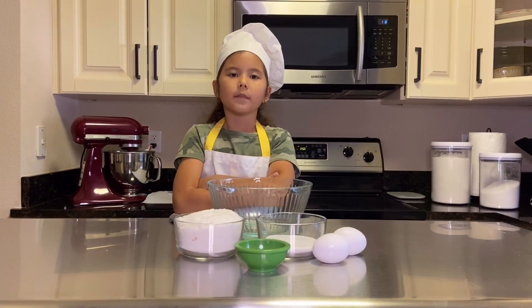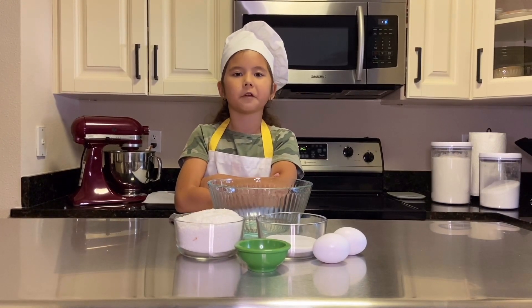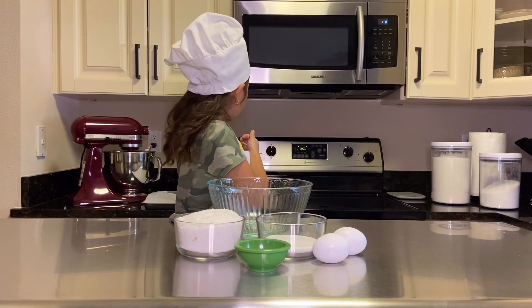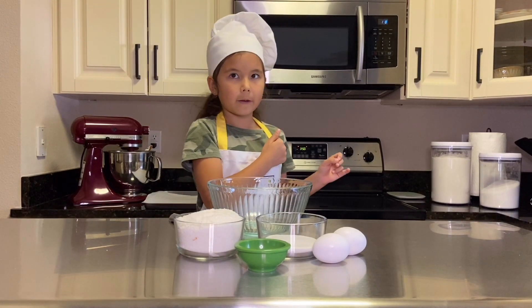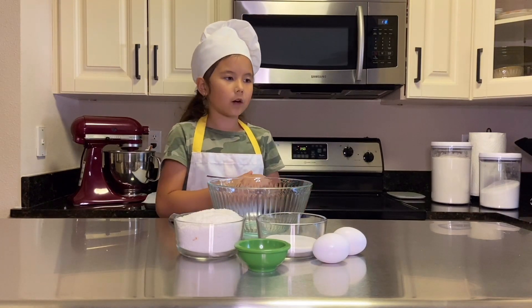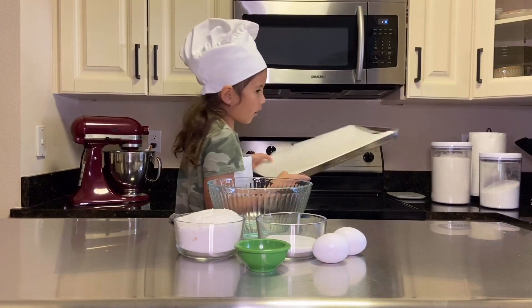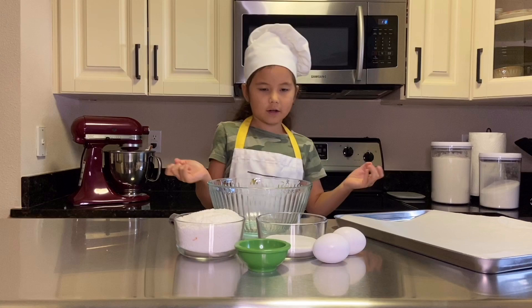Before we start mixing our ingredients, preheat the oven to 350 degrees Fahrenheit. Prepare the baking sheet and parchment paper to put on top of the baking sheet to bake our cookies on.